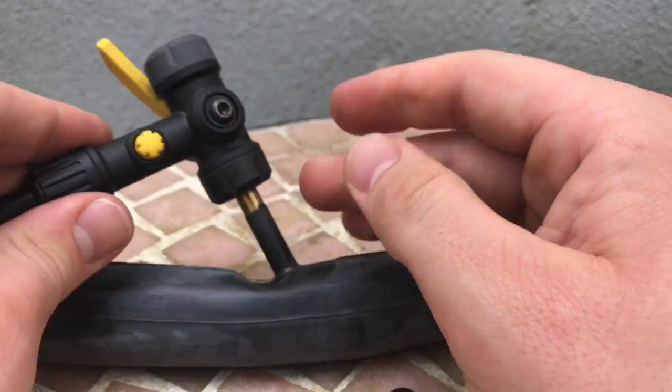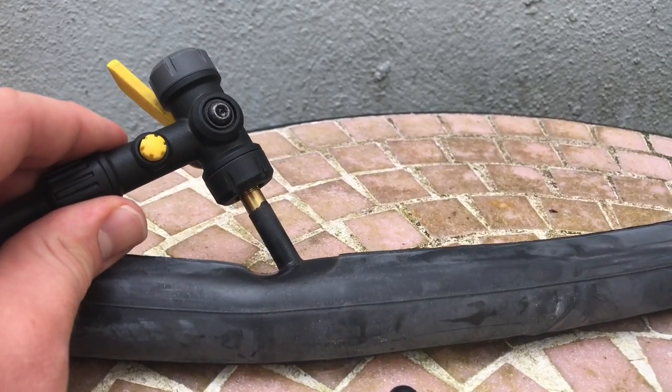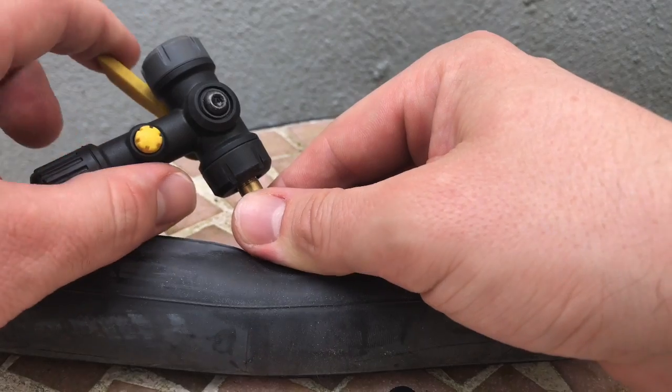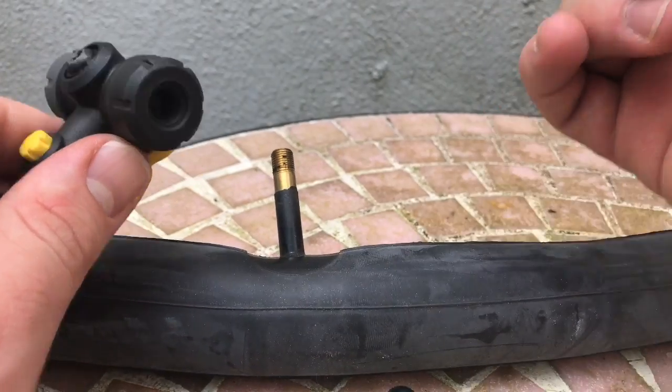Good job, easy as you can see. Now you are able to pump in — float in some air. As you can see, the air is going inside. And job's done — so easy it is.